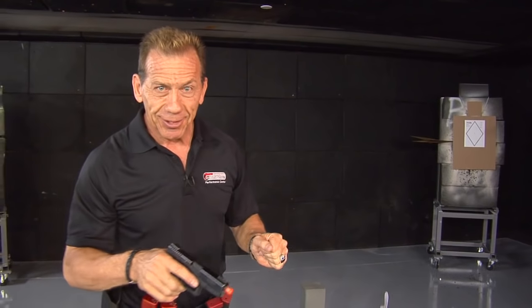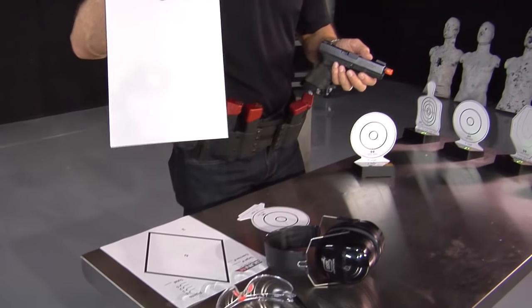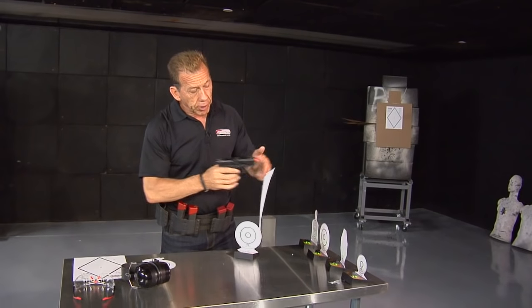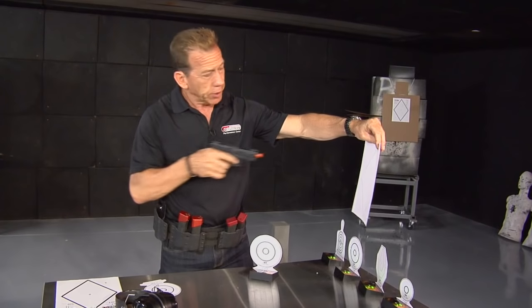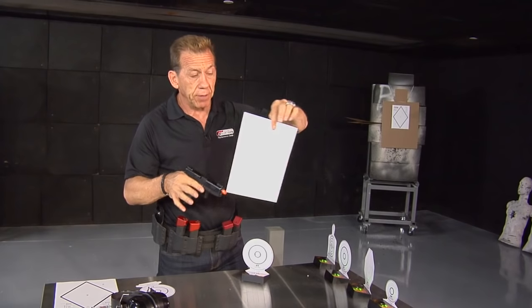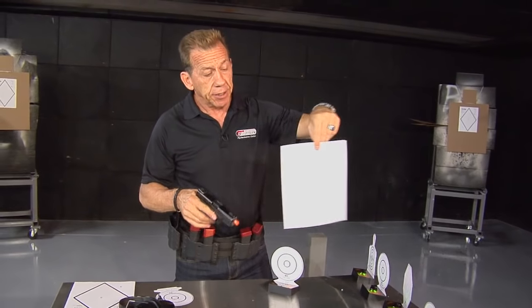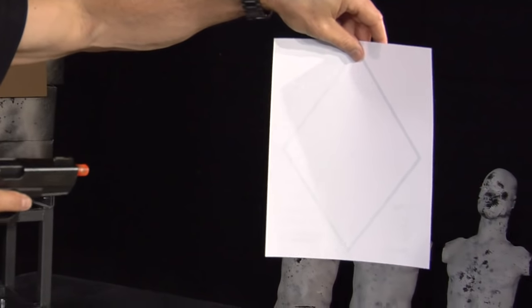Now, targets — that's the next step. Oftentimes I would take a blank sheet of paper and paste them around the room. When dry firing, I'd hit the target and go to the next one. It's not a bad way to go — the paper itself is kind of a realistic self-defense target in size, and it's easy to identify the target and see the laser hit it.